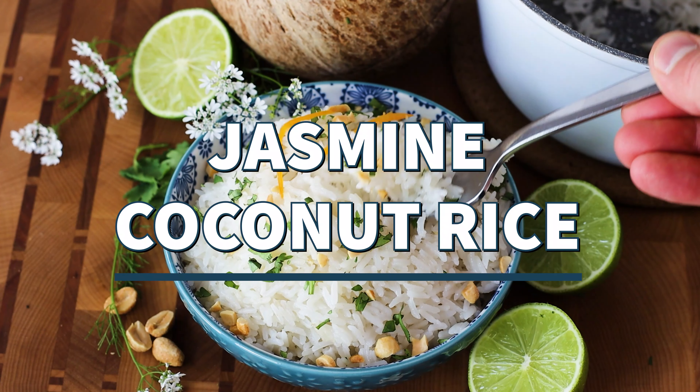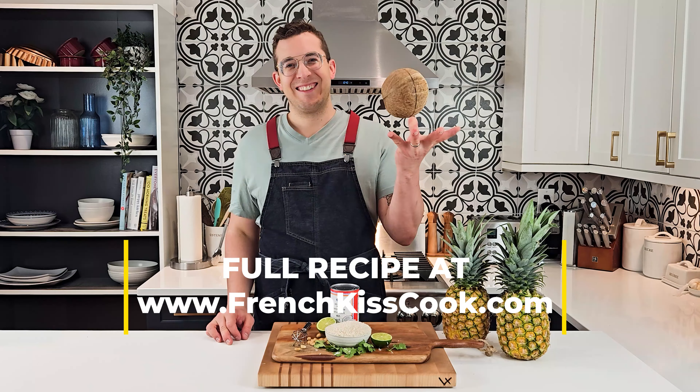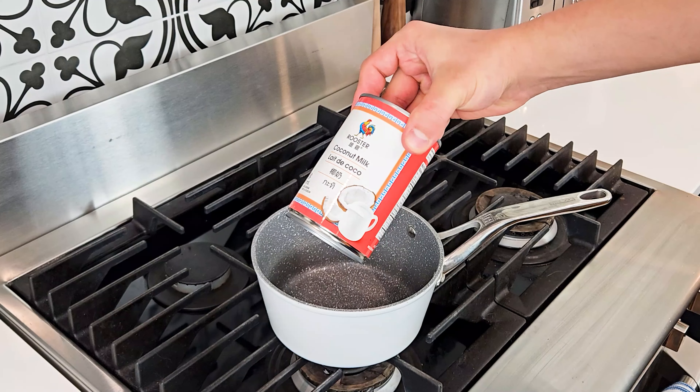My jasmine coconut rice recipe has the perfect touch of sweetness to serve with a spicy curry or with some grilled seafood. Got all my ingredients, so let's get started.